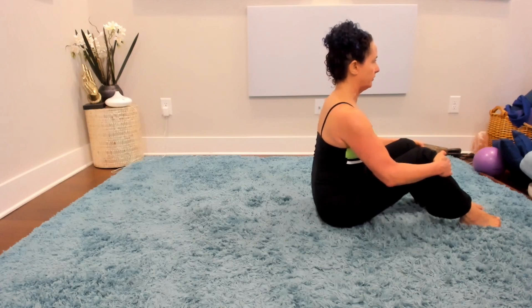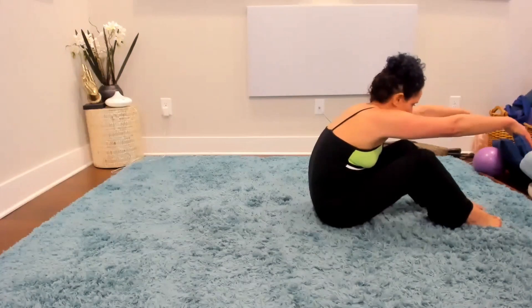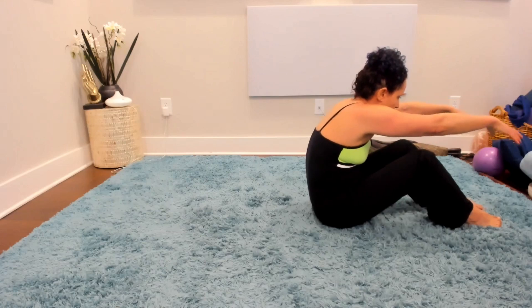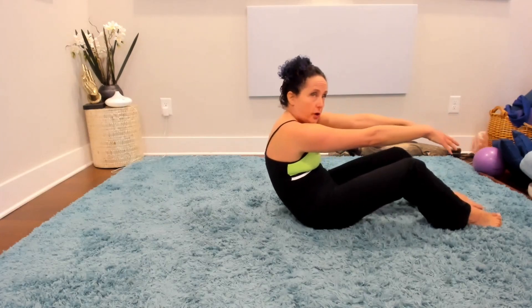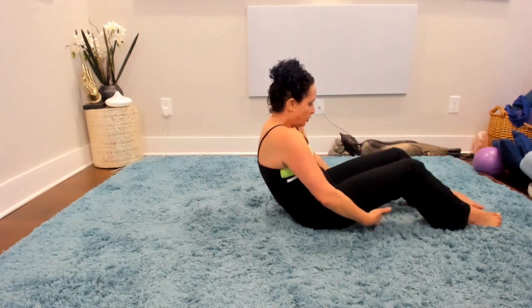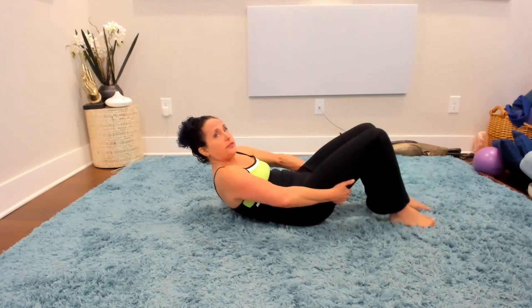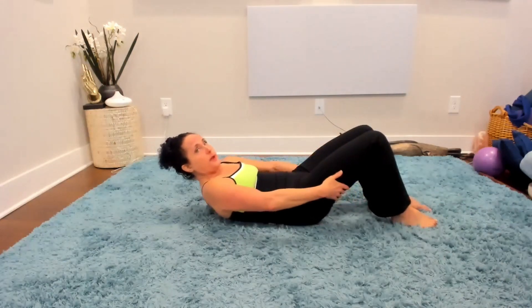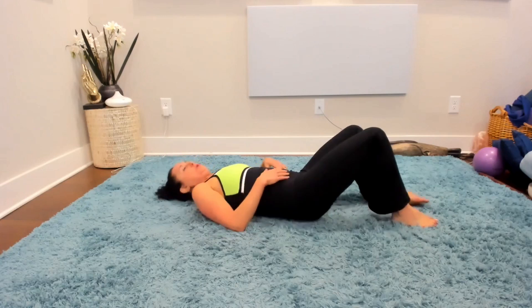Now we're going to roll all the way down. Release the back a bit, curl forward, and bring the arms right up from your shoulders. Do an inhale first. Think shoulders reach forward — not the hands, but from the shoulders — as you slide the sacrum under and start to roll down. Only go to where you can control it. You can put your hands underneath your hamstrings if you're not strong in the core. Let the feet come up with you, then press the feet into the ground away from the body. Now you're flat on your back, having come down in a really nice, safe way.